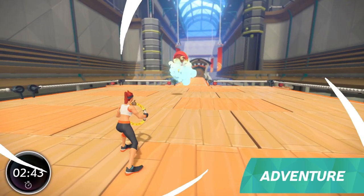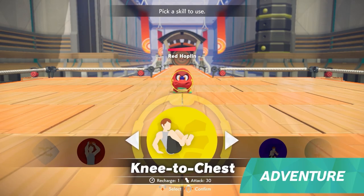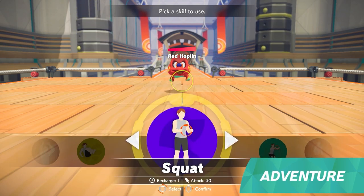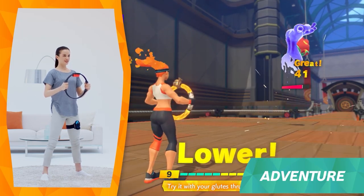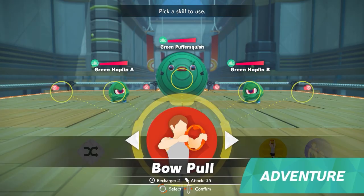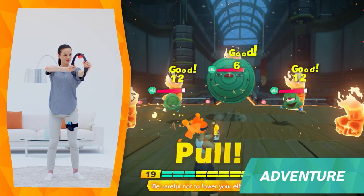Along the way, you will encounter enemies. Battles are turn-based, so your character and the enemy take turns attacking. Various exercises become attacking moves called Fit Skills. You can choose your favourite skill to attack. There are over 40 different Fit Skills, divided into four categories.